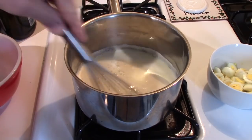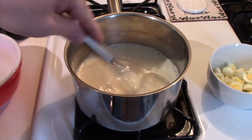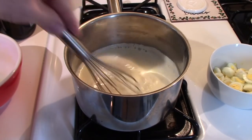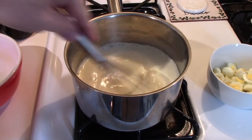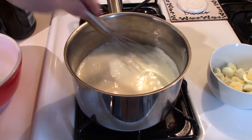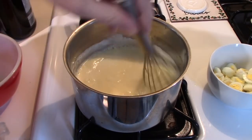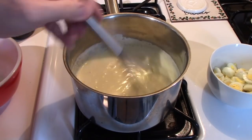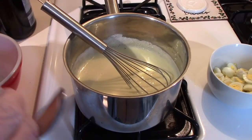Now this just gets stirred until it thickens, and I'll bring you back when it's thick and ready to add the quail eggs. It thickened quite quickly — I want to let it cook for a minute or two just to get rid of that raw flour taste.